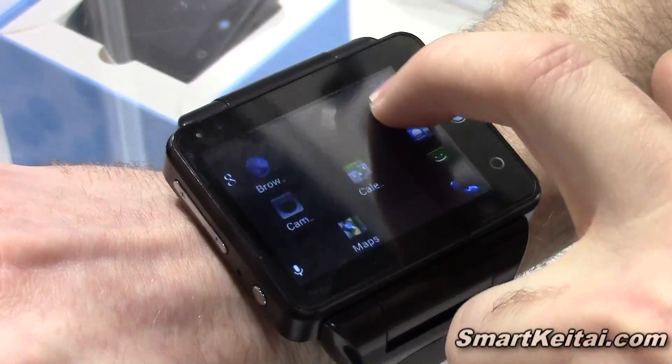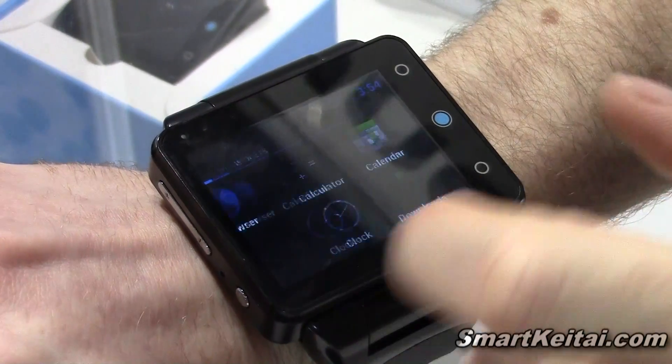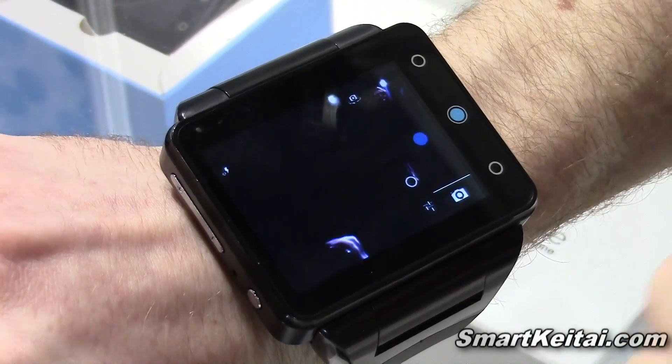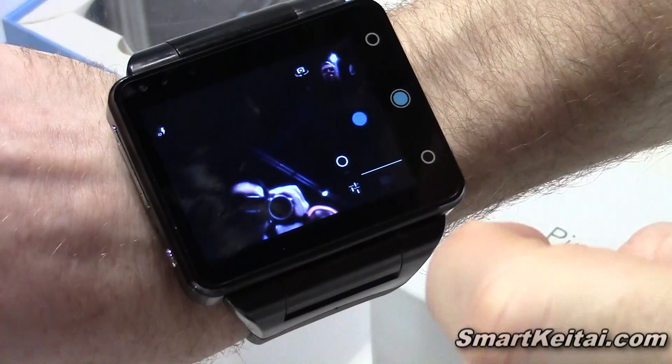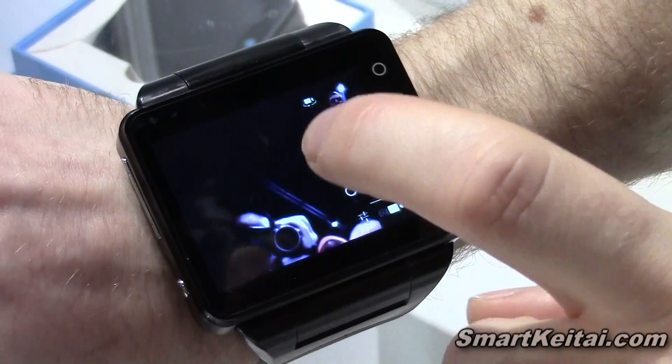It has an app drawer. You have the back camera here and the front facing camera. You can do video with it as well, and while you're recording video you can tap it and it will take screenshots.